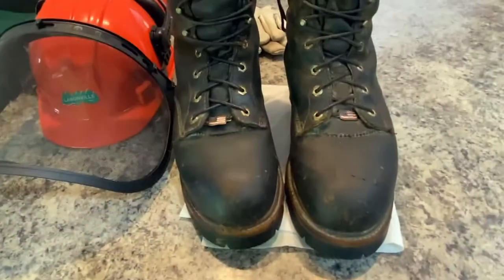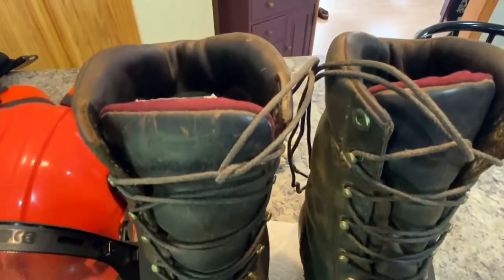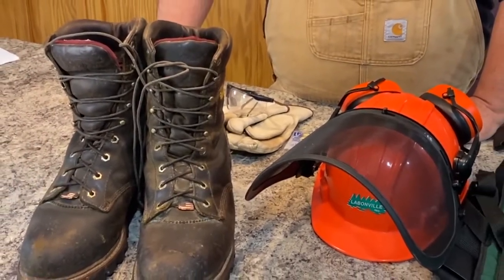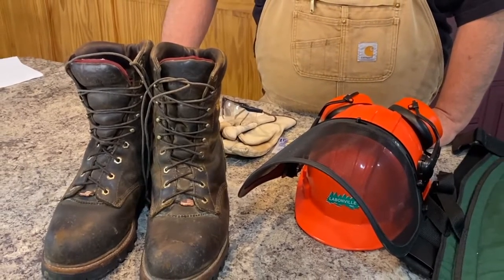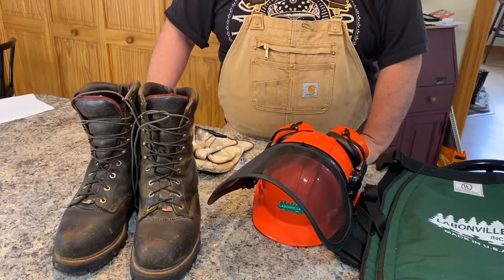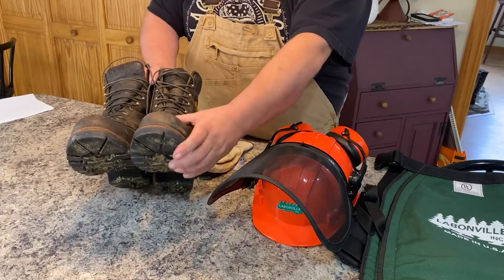First and foremost, I would say the most important thing would be a good set of steel-toed boots. This particular set are the Chippewa Superloggers, which I wear when I'm doing any hard work around the house anyway. They're very heavy and comfortable, but very heavy — they probably weigh twice as much as your regular pair of boots, so it takes a little getting used to wearing them.